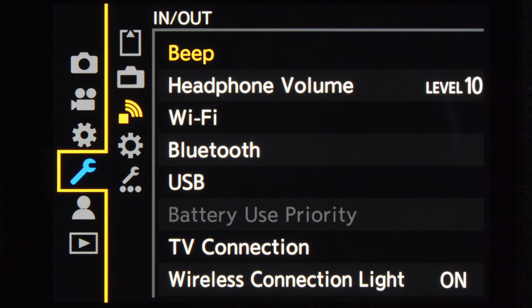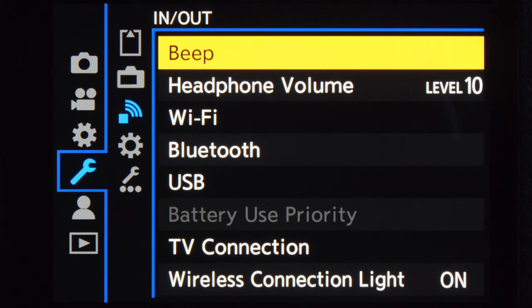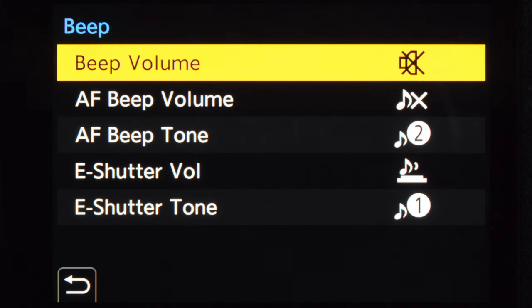Before I do anything on any new camera, I turn off all the beep sounds because they are just too annoying to me. On the Lumix S5, you can turn off all the beeps by going to the spanner menu, then choose the in and out tab or submenu, and then choose beep. There you can turn on or off all the beeps that you like.